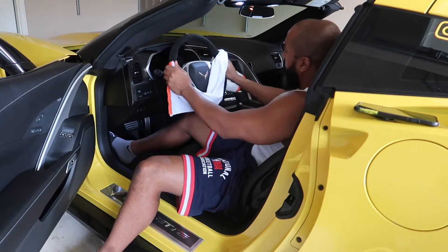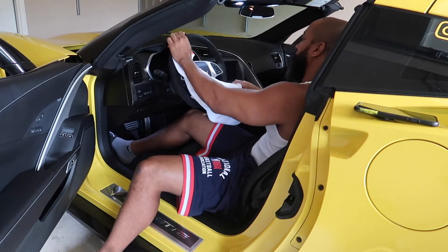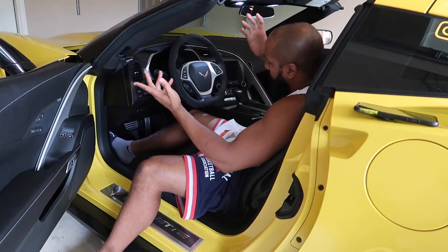Once you do it like that, wipe it a couple times. You can vacuum it too. But once you do it like that you should be able to see the results, and then just let it dry.